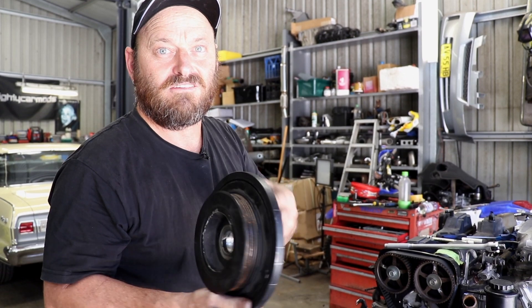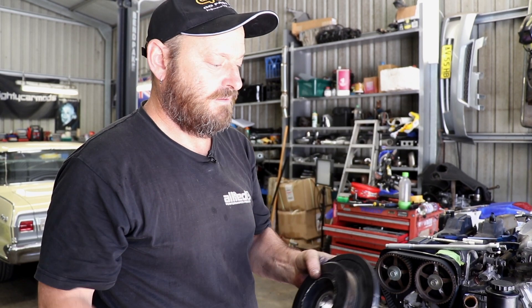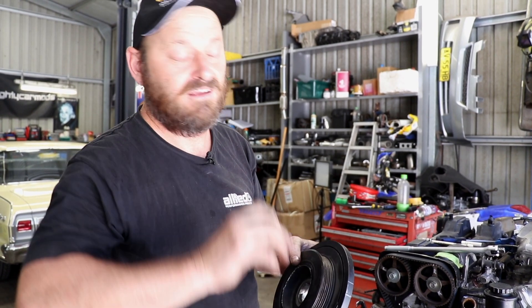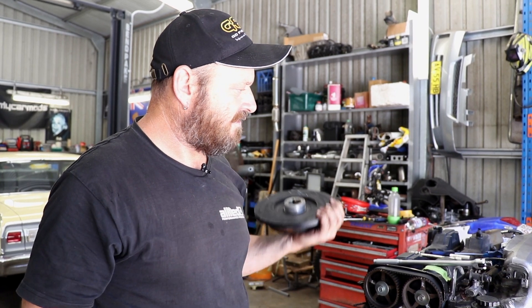This engine's probably ancient and been thrashed by lunatics its whole life, so that balancer needs to go in the bin. It's probably about to fall off anyway. If it's come unbonded and spun it's probably going to fall to pieces altogether, which is not great when you're revving the crap out of something. So it will get replaced before this engine goes into the most luxurious car in the world. What's it going into? Why can't you tell me? The most luxurious car in the world. A Toyota Sentry? No. Come on.